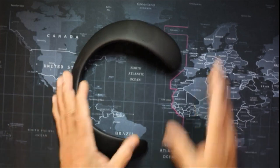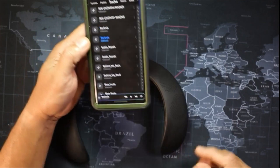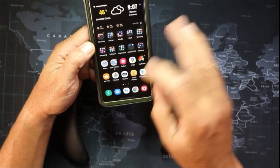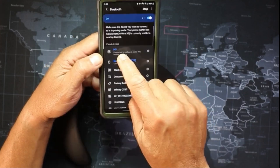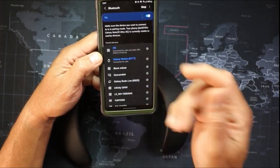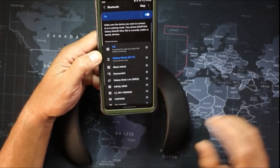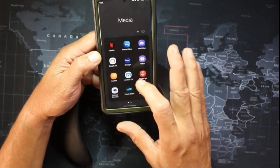Basically, all you want to do is go to your phone and when you first put it on, it will ask you to set it up. You go to your Bluetooth and it'll be listed right there. It tells you how much battery you have — 90% remaining for me right now.